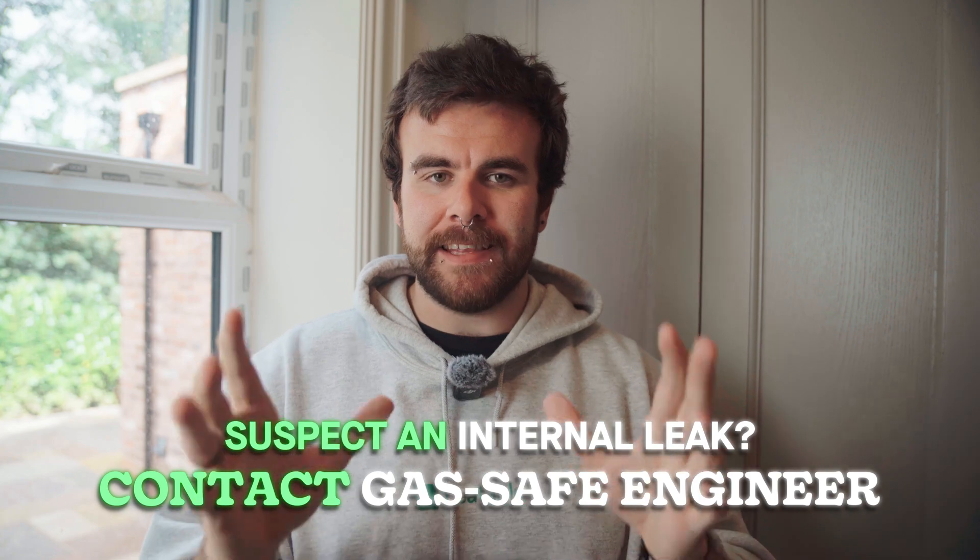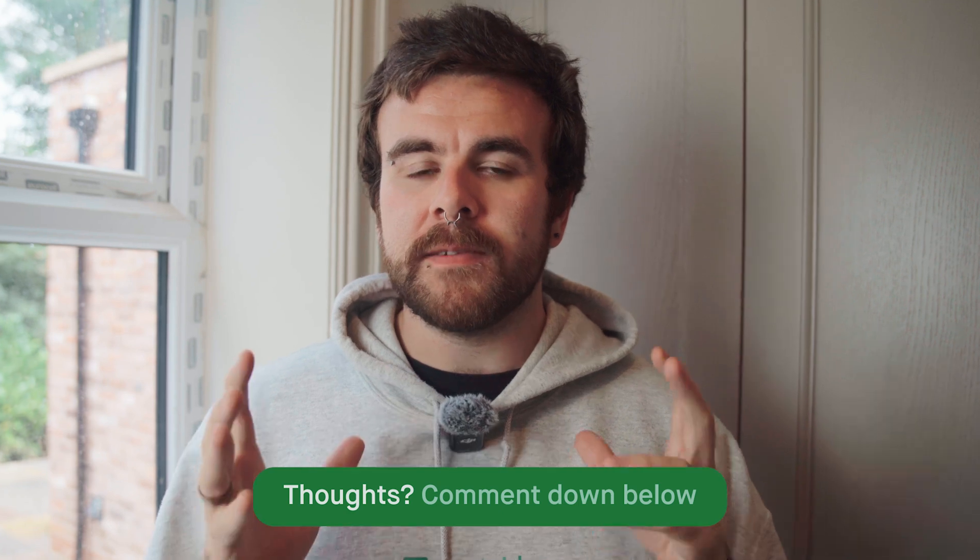Please note we are not liable for anything that you do to yourself. Thanks for watching. Please like the video if it helped you out, comment if you need more help below, and subscribe to the channel for more boiler and solar related content.